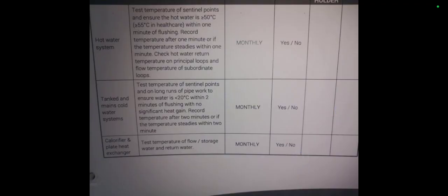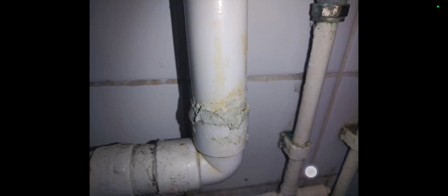I'm doing tap flushing. The requirements here specify water under 20°C within two minutes for the cold outlets, and the hot water sentinels at above 50°C within one minute. This was a temporary repair I did with some epoxy — there was a leak and a puddle on the floor. I didn't have any 32mm pipe on me, so I put some paste on it. It was gaping open but fortunately it held up.